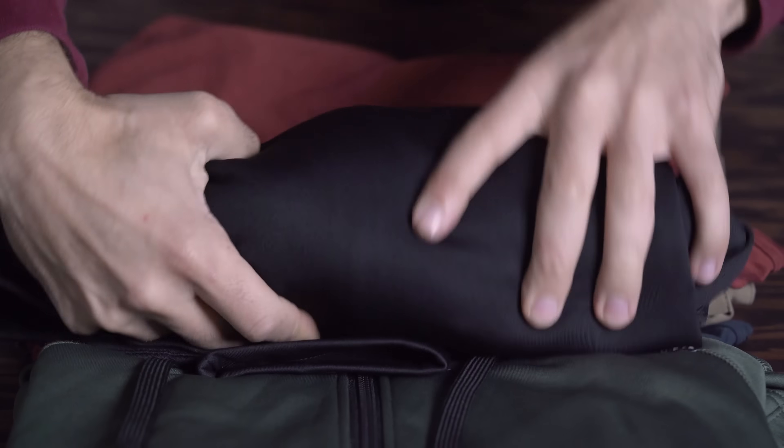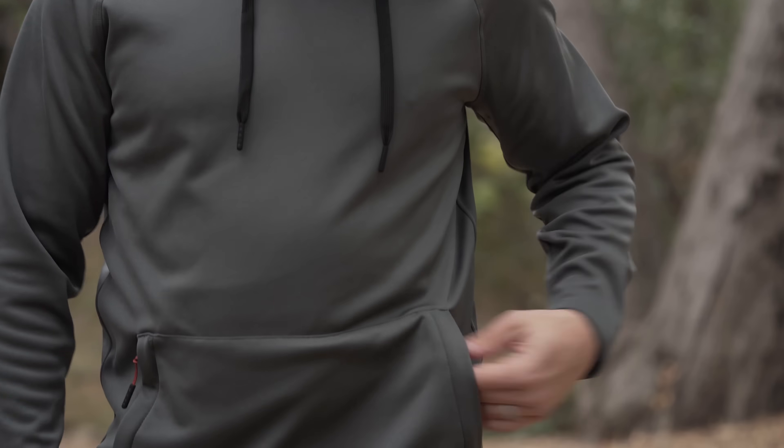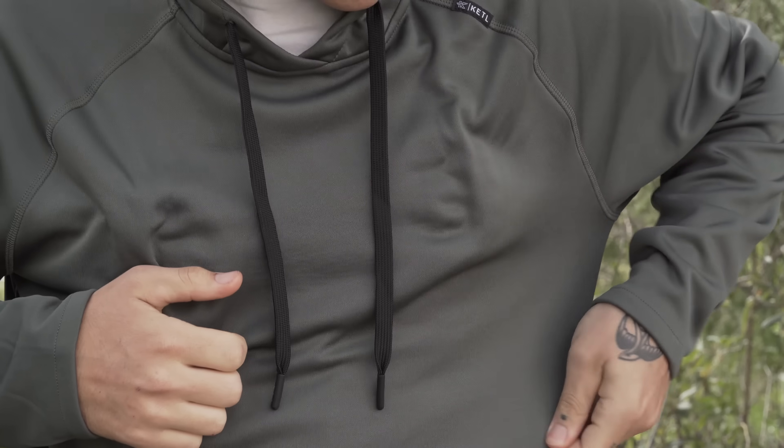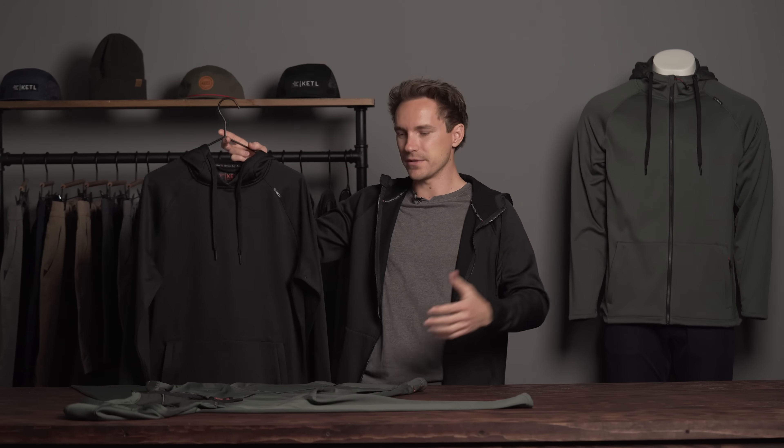These are the Folly hoodies. Our mission with these was to make a packable, good hoodie for traveling that had a perfect balance between warmth, breathability, and basically good stretchy lightweight fabric. It's not lightweight like t-shirt lightweight, but it's also not one of those heavy thick cotton hoodies you might be used to.